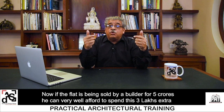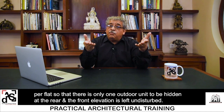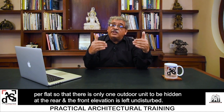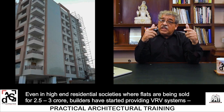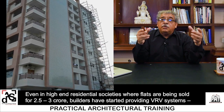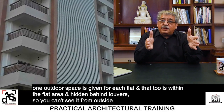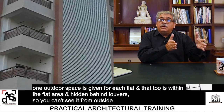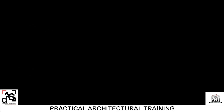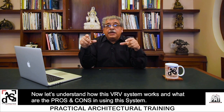If the flat is being sold by a builder for 5 crores, he can very well afford to spend 3 lakhs extra per flat so that there is only one outdoor unit to be hidden at the rear and the front elevation is left undisturbed. Even in high-end residential societies where flats sell for 2.5 to 3 crores, builders have started providing VRV systems. One outdoor space is given for each flat, within the flat, and this unit is hidden behind louvers so you can't see it from outside.